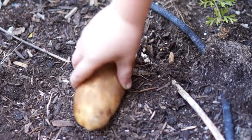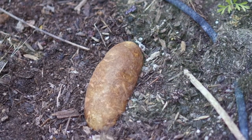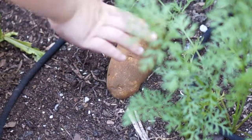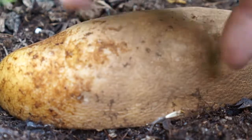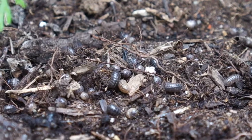My son helped put the potato traps into the garden boxes. Make sure to put the peel side up. A day or two later we came out and took the potatoes off, and look at all these roly-polies we caught.